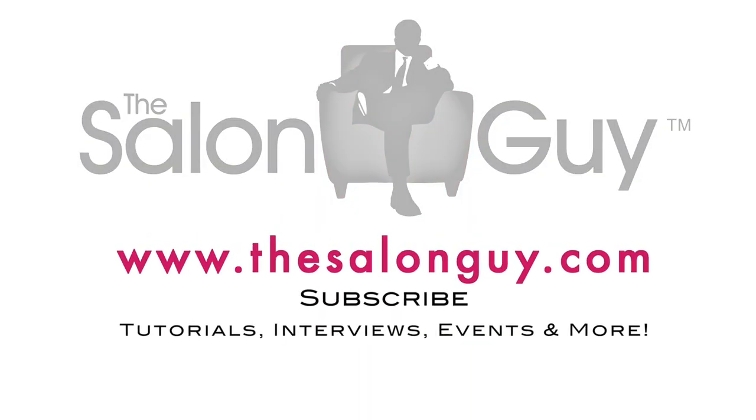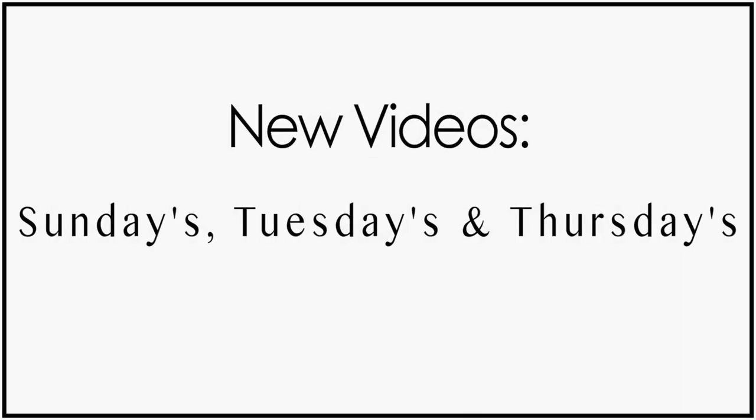Well guys, thank you so much for watching. Don't forget to like the videos and subscribe — I love all the comments. Follow me on social media: everything at The Salon Guy on Instagram, Twitter, and Facebook. Keep the requests coming! Don't forget, I'll see you guys every Sunday, Tuesday, and Thursday. Thanks so much for watching — I'll see you guys next time for more tutorials with The Salon Guy.